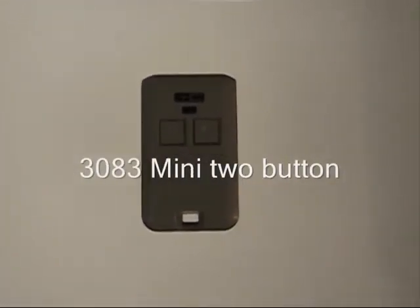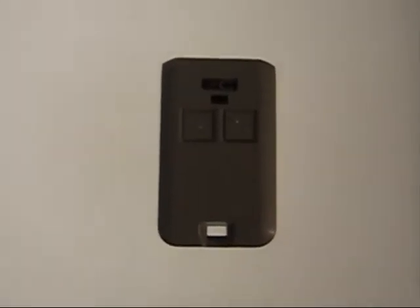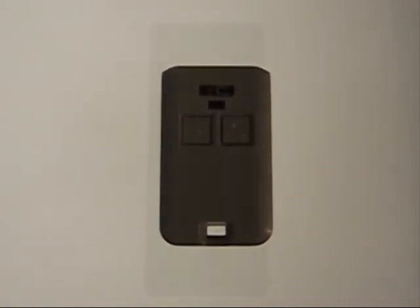They also have a mini two-button model, number 3083 remote. It has two sets of dip switches inside — two 10-code dip switches inside.